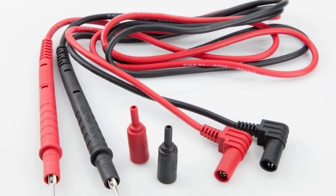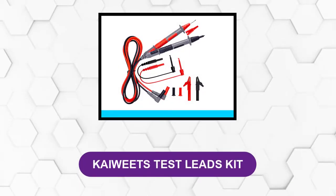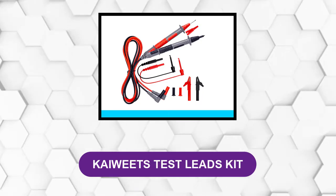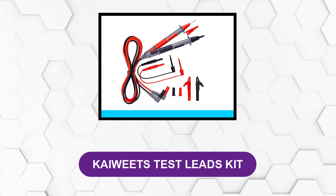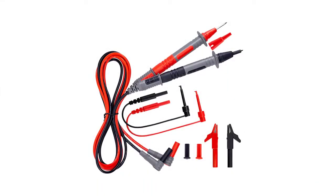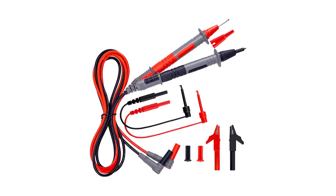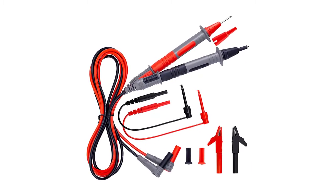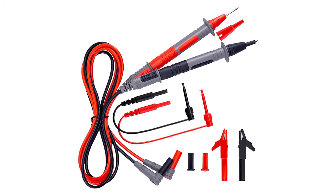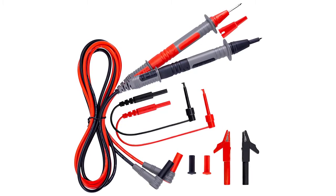At number two: Kaiweets Test Leads Kit. It is made with premium materials such as double insulated silicone to increase durability and temperature resistance. Moreover, the multimeter cables are environmentally friendly and will not go stiff even if you keep them in the refrigerator.